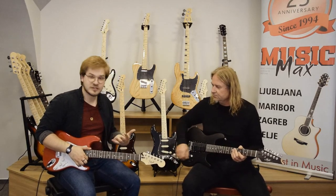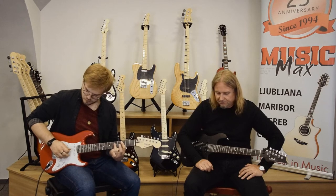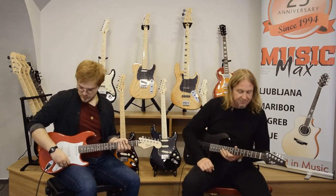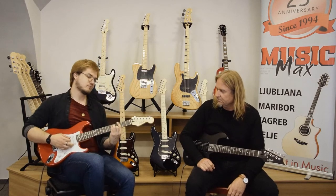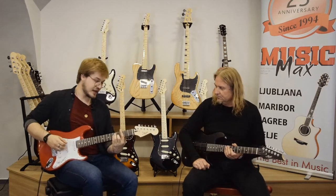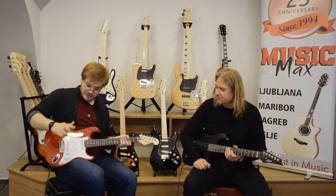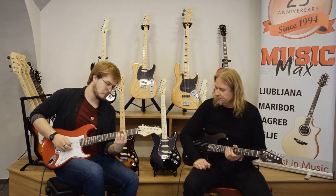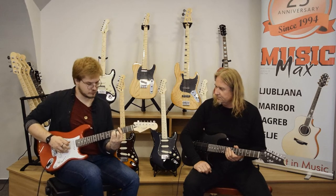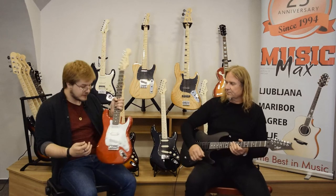Let's hear all the tonal differences we can get out of this guitar. This was the neck pickup. Now the neck pickup and the middle pickup together. Only the middle pickup. Middle and bridge pickup. And the bridge pickup. I really like the guitar — sounds nice.